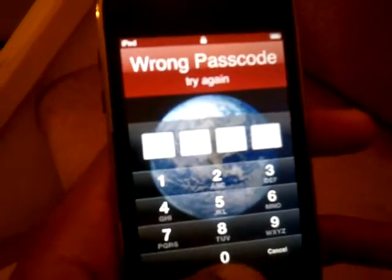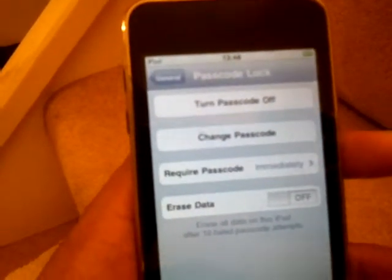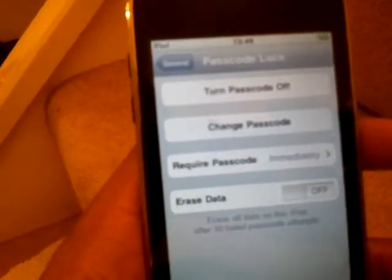Okay, let's put the correct one in this time. Voila, we're back in. Simple as that. Passcode for your iPod Touch.